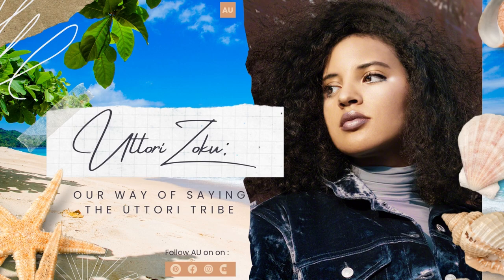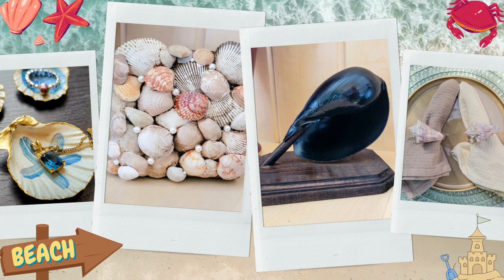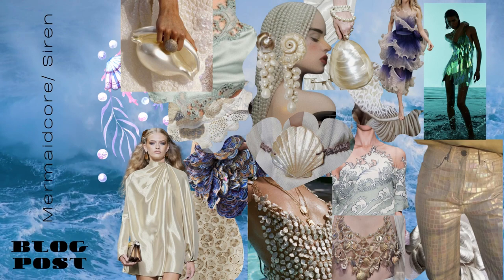Hi Utori Zoku! I'm Imari, the creator behind the Always Utori blog. Today I'll show you how to make four seashell home decor projects as part of the mermaid core and siren trend we're covering. Be sure to check out our mermaid inspired chia seed pudding recipe here on YouTube, as well as our article about the mermaid core and siren fashion trend on our blog. Both will be linked in the description box below.